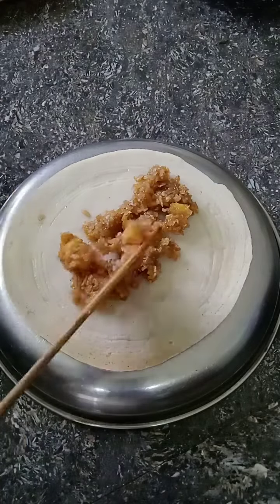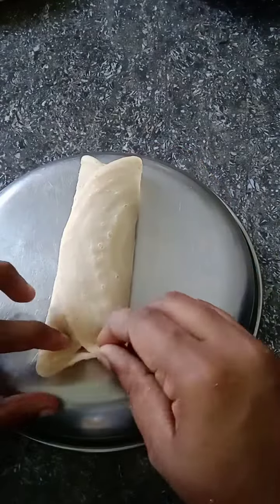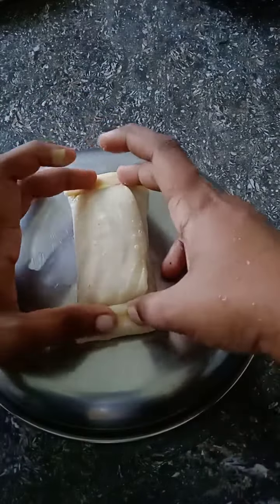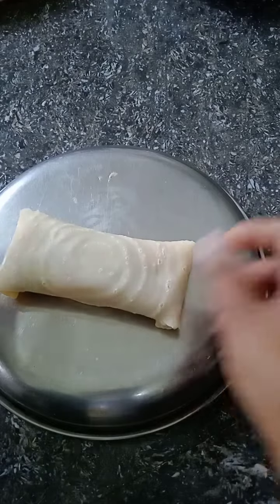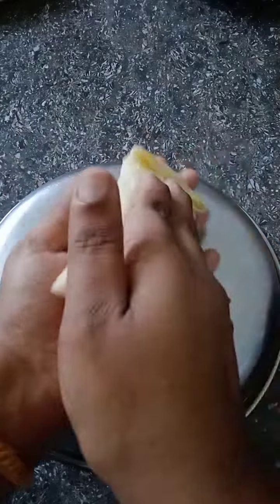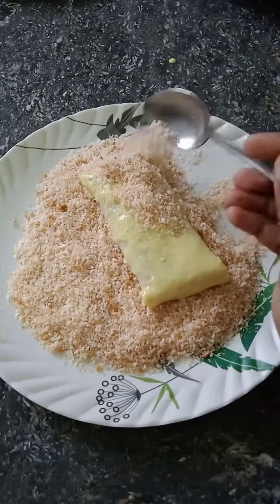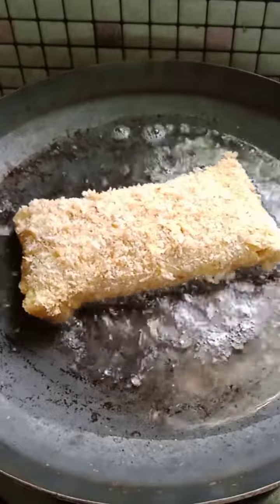We have to fill in the filling. It will be ready to fill. We will use a little paste and put it on 2 plates on top. Then add it to the pan and add to the pot, just about 2 minutes. We will use a little oil to prepare it for 4 minutes.